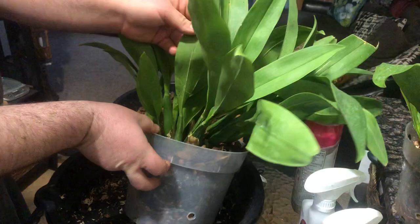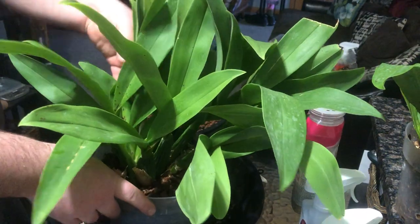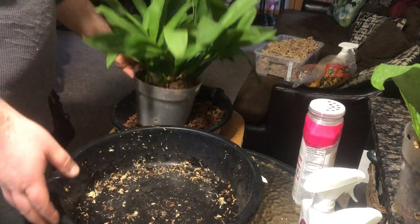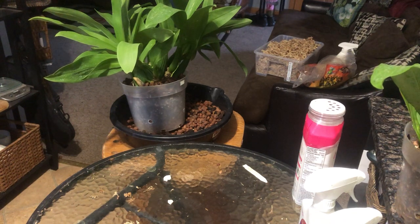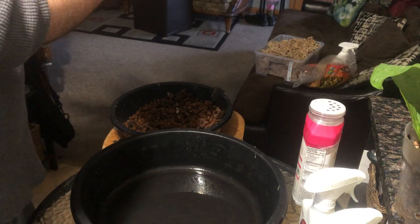Maybe someone can help me ID this one. It has longer pseudobulbs, as you can see, with what looks like three leaves on the majority of them coming out of the top. I have no clue what it could be - some kind of Brassia hybrid I believe. It has new growths coming, so that's what really inspired me to get this thing going. I mainly just want to get this bark out of there.